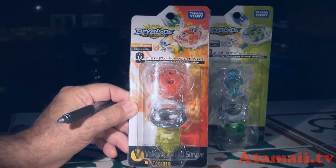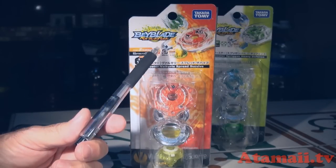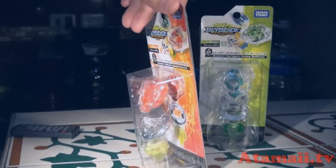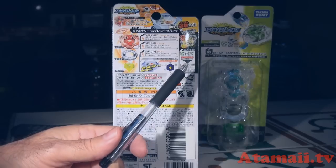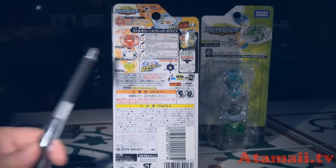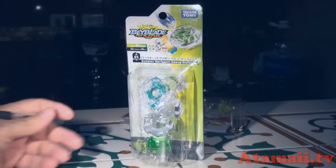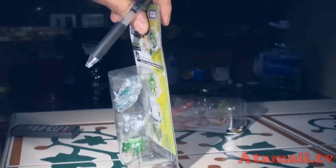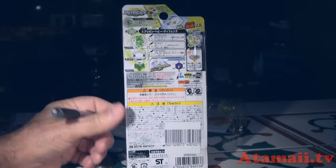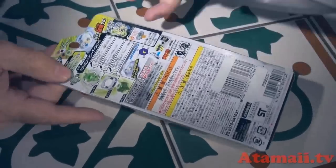Let's open these up and have a look. Here's the packet for Valkyrie — you can see it says stamina on the bottom, it's number B13, and these symbols mean stamina, right-hand spin, and Beyblade Burst system. You get the three major parts in here. The back has all the performance characteristics and details of the three parts: Valkyrie Spread Survive. Then looking at the Spriggan booster — it's B05, defense type, right-hand spin, Beyblade Burst system, defense. Let's get these opened up.